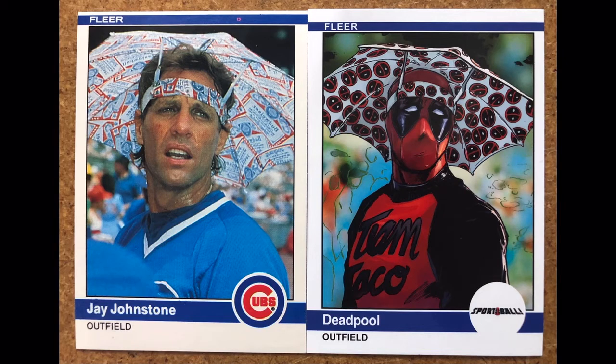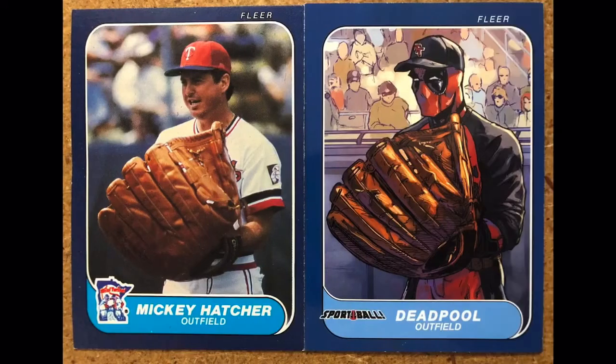First up we have 1984 Fleer. This is Jay Johnstone wearing his iconic Budweiser sunshade hat, and Deadpool mimics him wearing his Deadpool logo sun visor hat. This is the first one — 1984 Fleer. This card from Jay Johnstone was worth about five or ten cents, but now because they've done this spoof version, it's worth a little more.